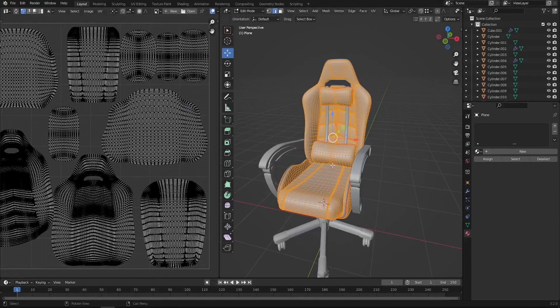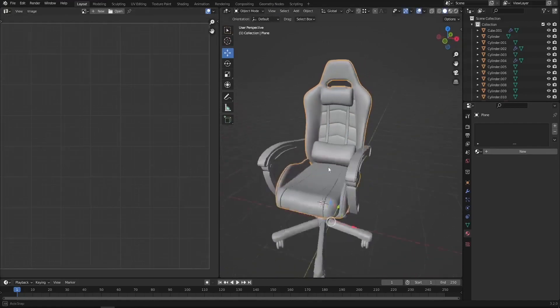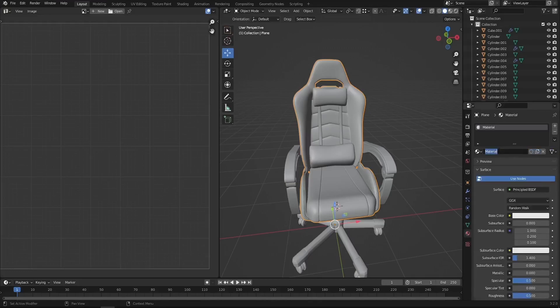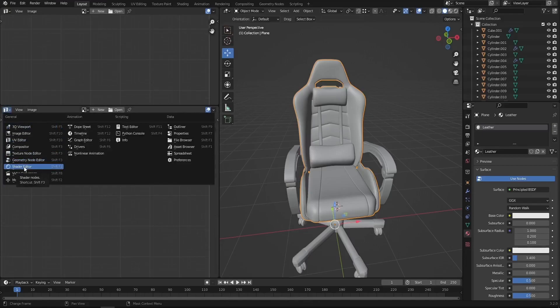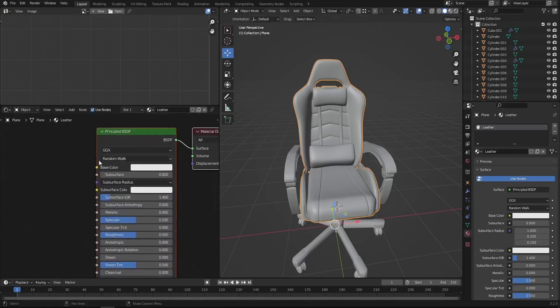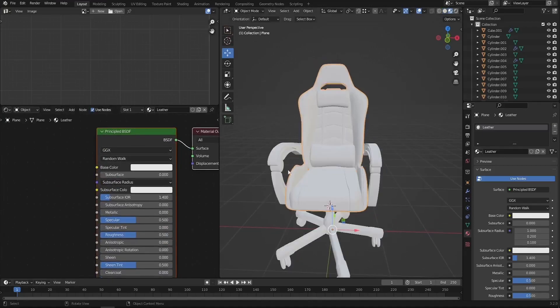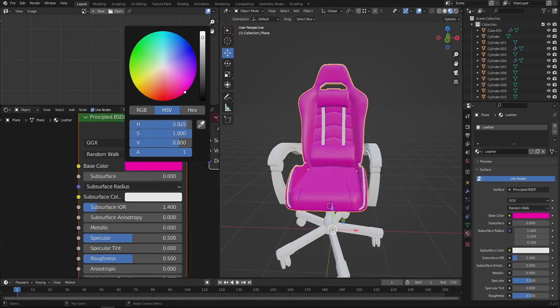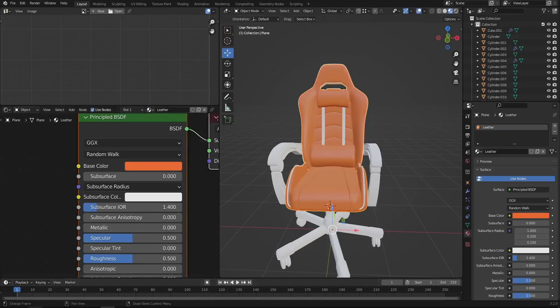The next step is to start texturing. I'll exit edit mode and go to the material properties. Here I'd like to add a new material — I'll call it leather material. In this section I'd like to divide the window into two parts; the bottom section is going to be for the shader editor. Press N to hide that panel. If we press Z and switch to material preview, we can play with the base color and see it updating the color of the chair.